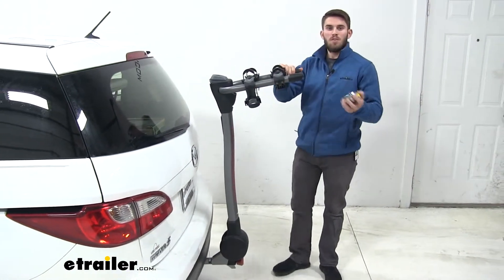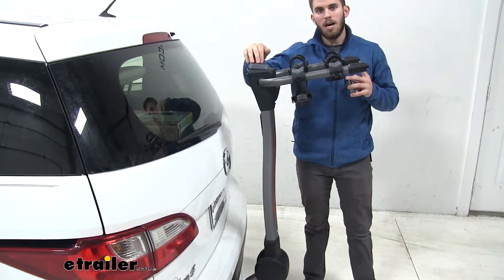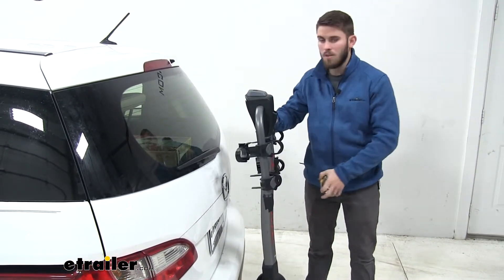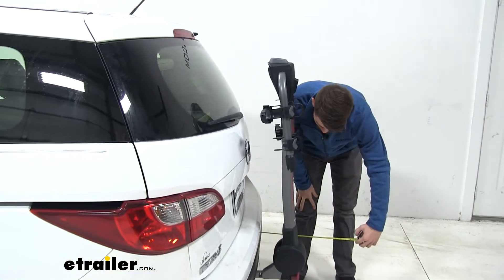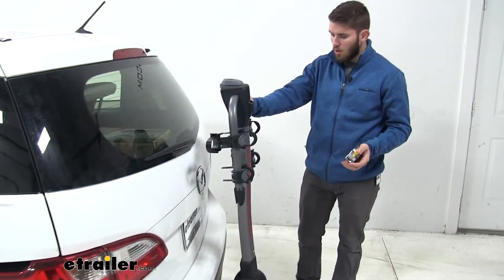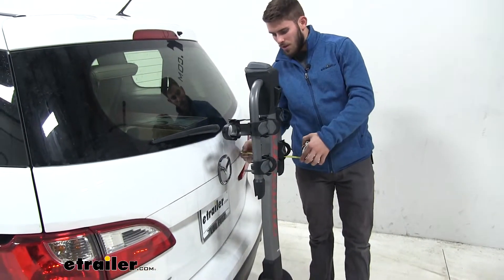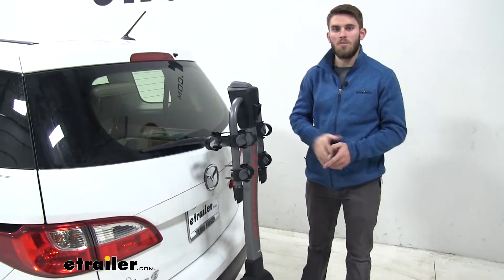We can fold these arms down to conserve on space we've added to the back of our Mazda. We're going to pull this top handle right here and just let those arms fall down and lock into place. Now we've only added on about nine and a half inches to the back of our Mazda 5, and our ground clearance didn't change at all. You can see our cradles are sitting kind of close to the vehicle — about four inches right there — but they're stationary, so you're not going to have to worry about that at all.